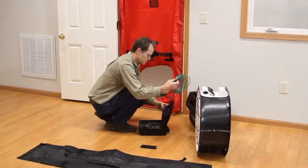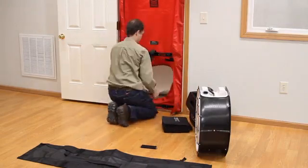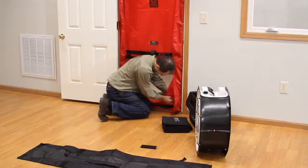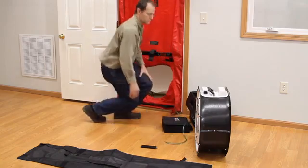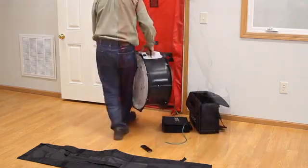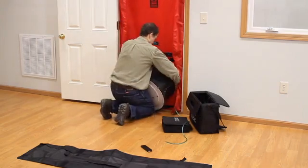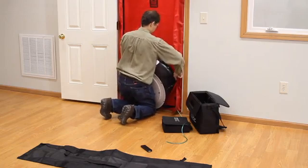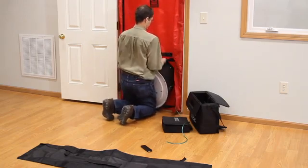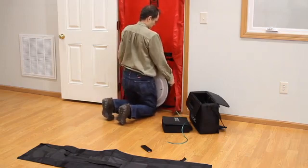Before we install the fan, we will throw the green outdoor reference tube outside and off to the side of the motor. Then pull about four feet of the tubing through the small hole at the corner of the red nylon panel. Insert the blower door fan into the hole in the fabric panel with the flow rings facing inside. Insert the fan bottom first into the hole, and then work the elastic around the fan until it is completely inserted.